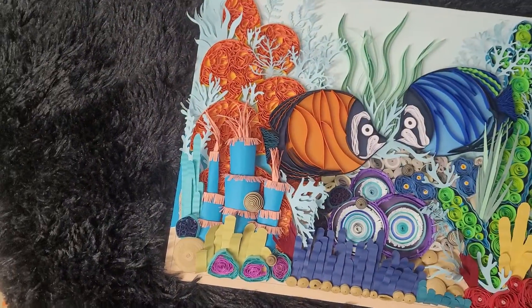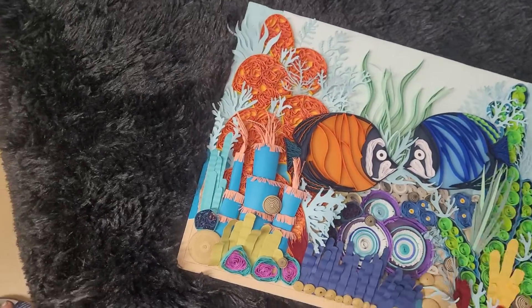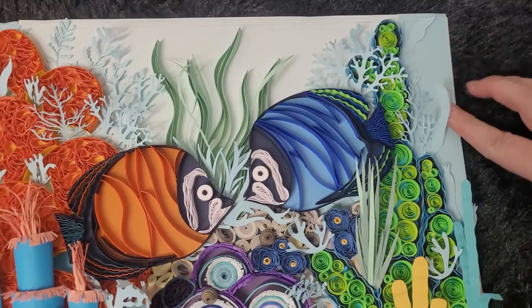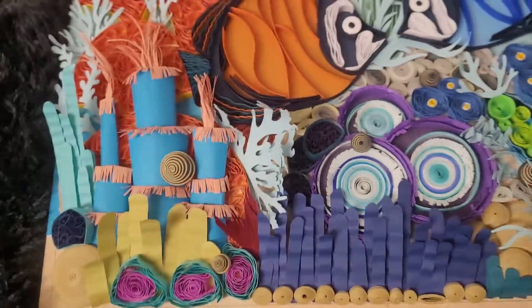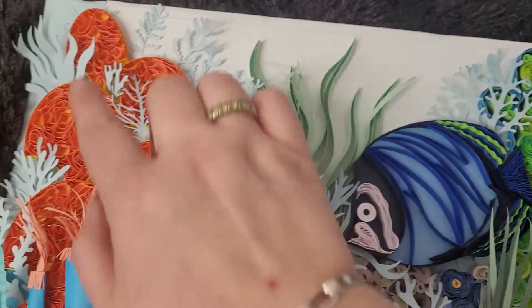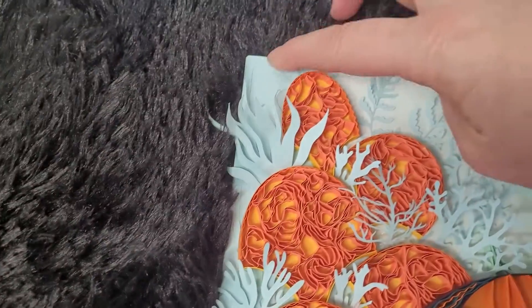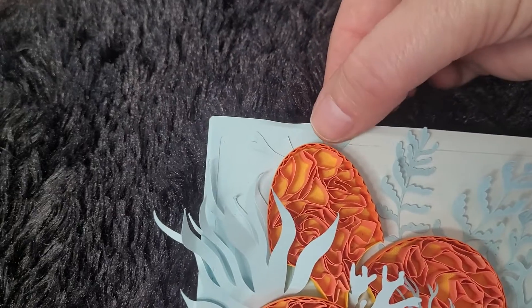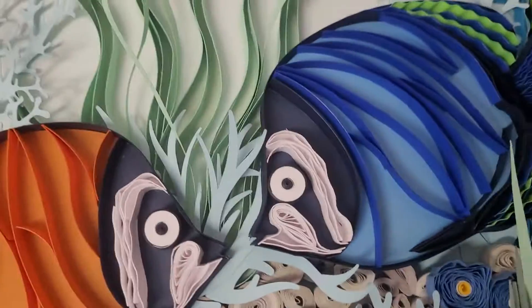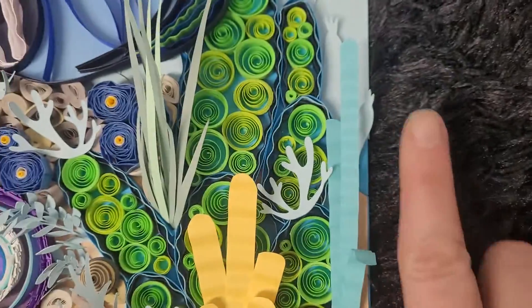This is 11 by 14 and it's actually mounted on uncut mat board so it's really rigid. Then I put different layers of cardstock over it to give the background some color variation — you can see up here it's a darker blue, and I cut out a kind of half circle to make the central area brighter. On the edges it's a deeper blue, and this right here is hidden by the frame. I plotted it so the seam wouldn't show.